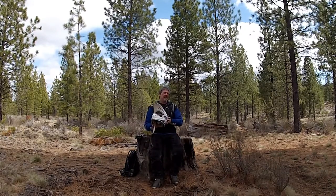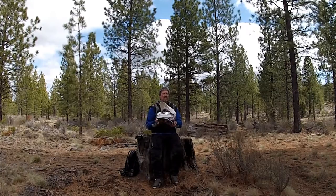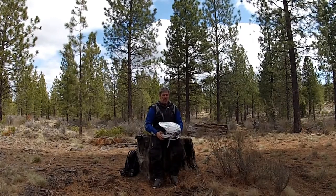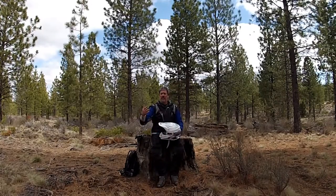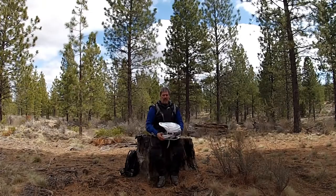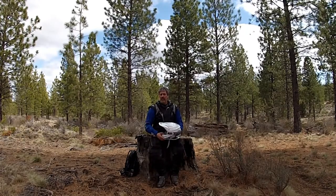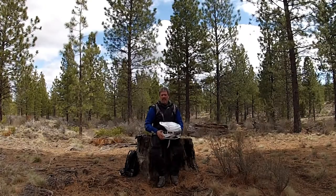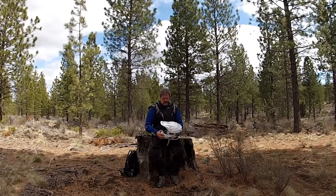This helmet is ECE and DOT certified. It is not Snell. There is absolutely a trend toward more acceptance of ECE-related helmets and non-Snell helmets, and we're part of that trend also. I think ECE certification and DOT certification is quite good, especially for off-road helmets.